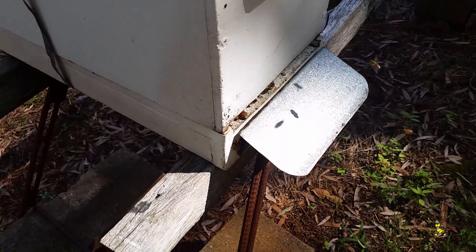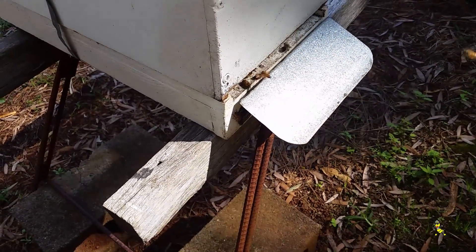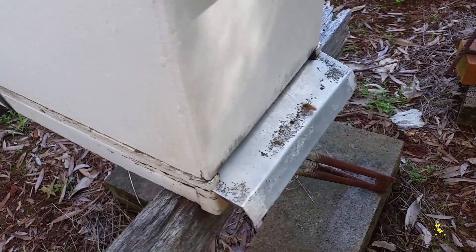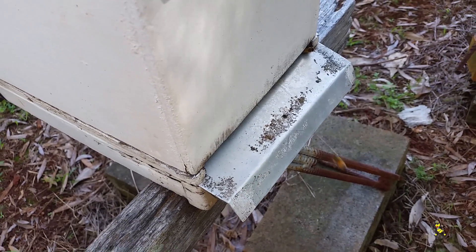All the nucs seem to be working really well. No chalk brood disease, thank goodness.